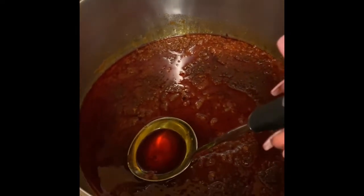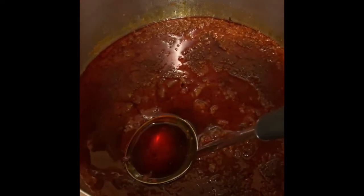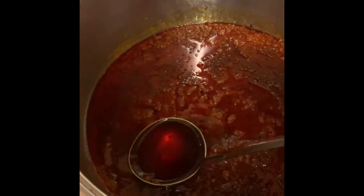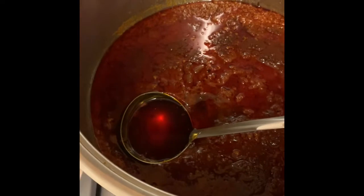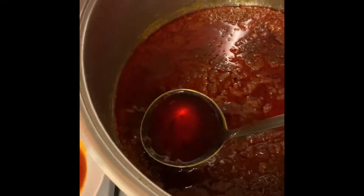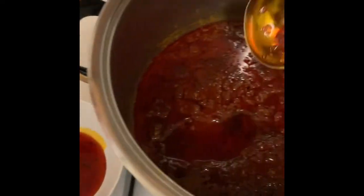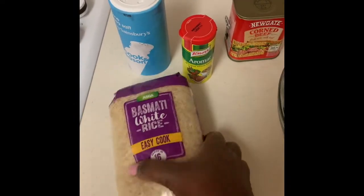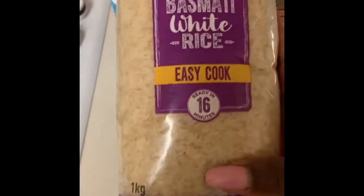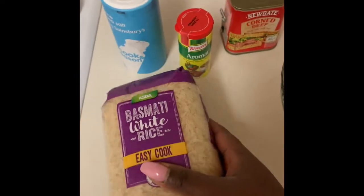Now that the stew is done, we're ready to make the jollof rice. There's quite a lot of oil sitting on the surface — it's a bit too much — so I'm fetching it out. Here's some I've already removed — quite a lot — and now it's just right to start the jollof.